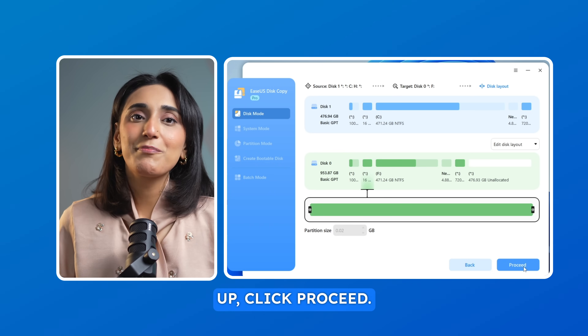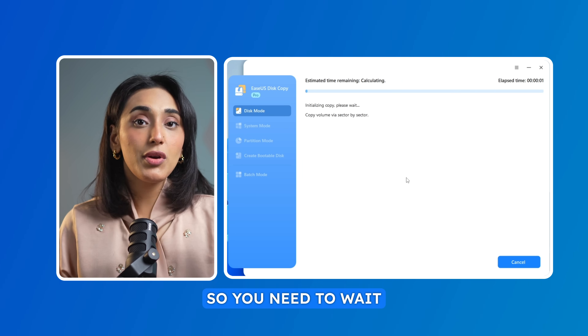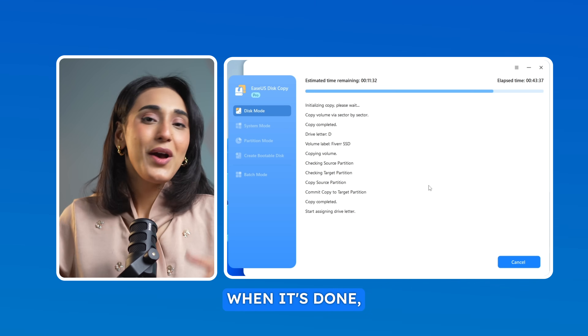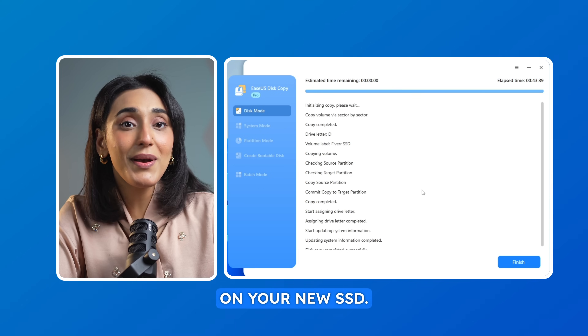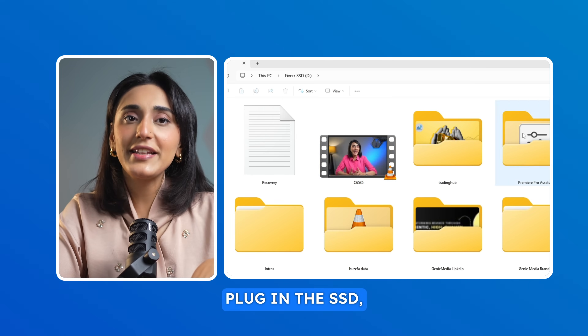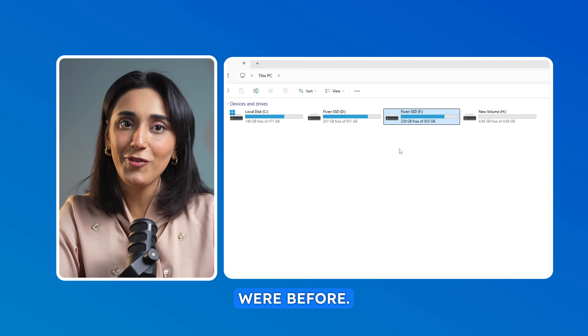Once you've set everything up, click Proceed. Depending on the size of your data, the cloning process may take some time, so you need to wait patiently. When it's done, you'll have an exact copy of your old drive on your new SSD. To confirm, plug in the SSD, open it and you'll see the drive name and all your files just as they were before.